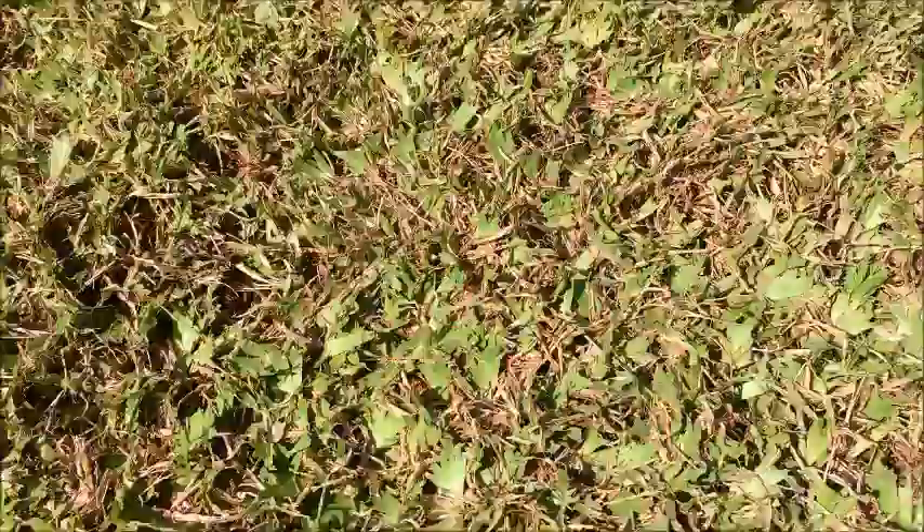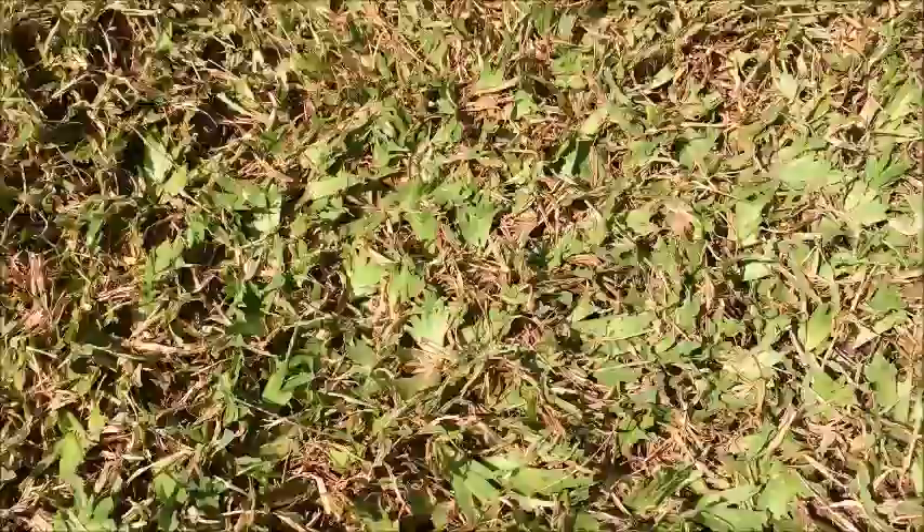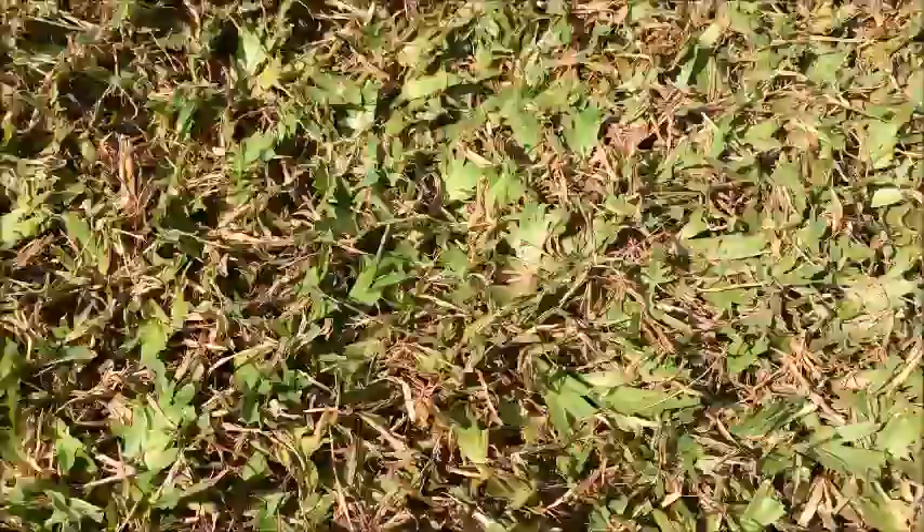So we're having a closer look at the lawn. See how the grass leaf is all eaten away. This is buffalo grass, or St. Augustine as it's known in America. This buffalo grass was about an inch high a few days ago, but the army worm have had a real good feast on it. You can see how it's all been roughly chewed back to the runner — that's the army worm damage for you.